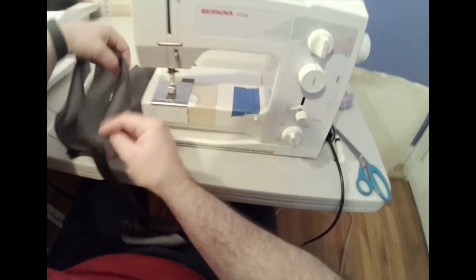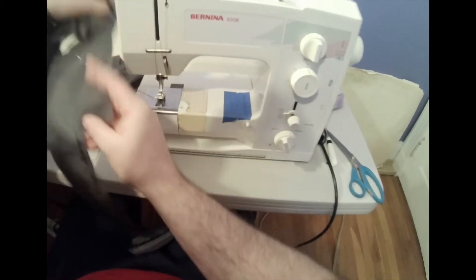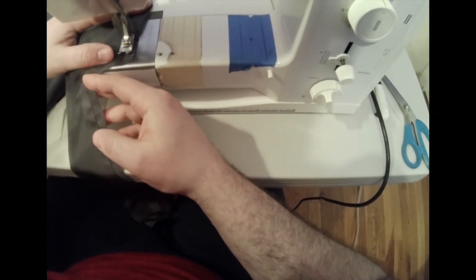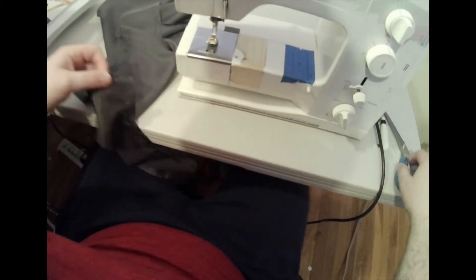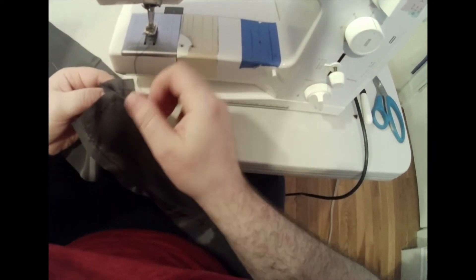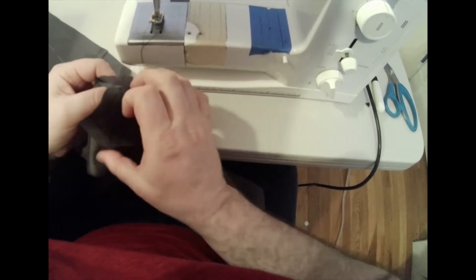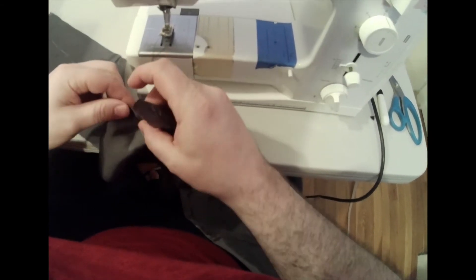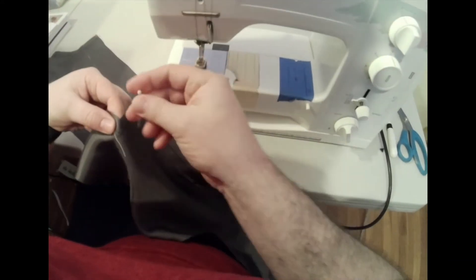I'm telling you this because there's not going to be a separate video for how to do the vent on the jacket sleeve lining — you do it the exact same way I'm doing it here. I'm stay stitching a little bit at center back just to mark exactly where my half inch is. Where those two cross points are — where my seam allowances intersect — I'm lining those up, and right where those intersect is where I'll stop stitching. I will not stitch past that into the seam allowance.